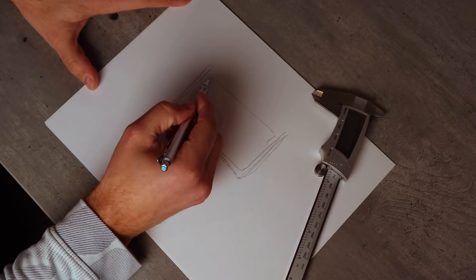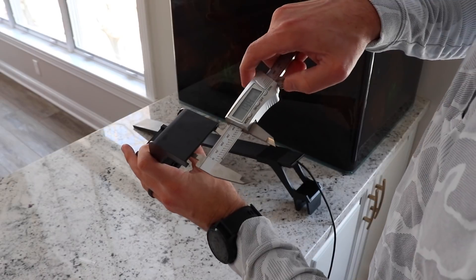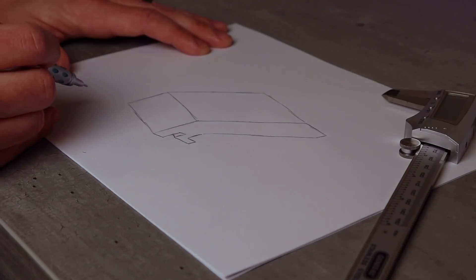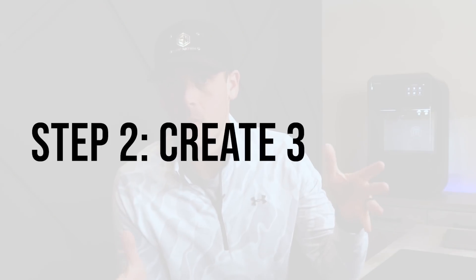The first step in any design process is to start with a simple sketch. There is nothing quite like old-fashioned pencil and paper to start. Because the parts I want to print are based on an existing object like the light and the fish tank, it's important to get some basic dimensions. I'll use a set of calipers to take measurements from the existing mounts and transfer them to my sketch. Ideally you want to avoid reinventing the wheel when you can. I'll also take some measurements of the tank itself just to get an idea of how it's all going to come together.